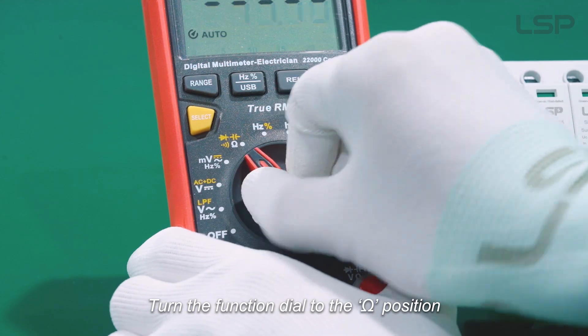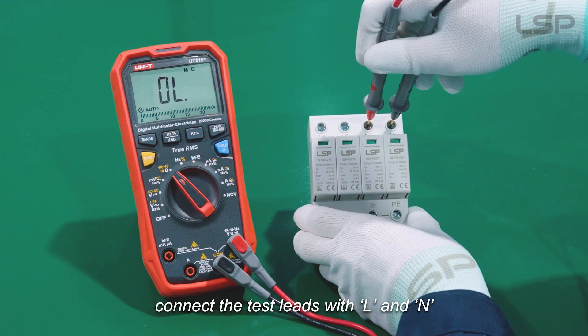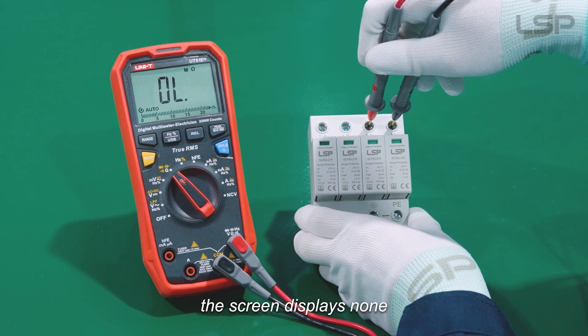Turn the function dial to the Omega position. Connect the test leads with L and N. The screen displays none.